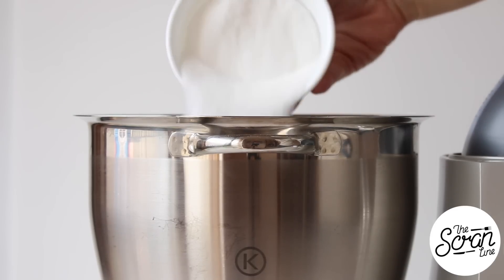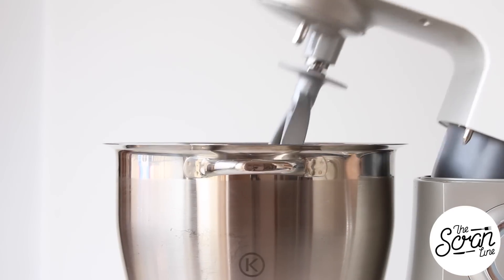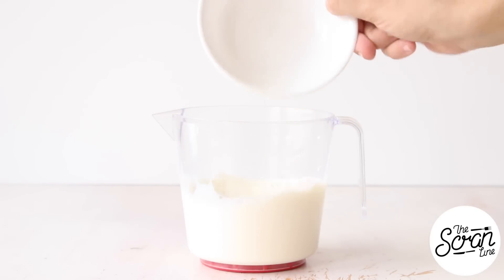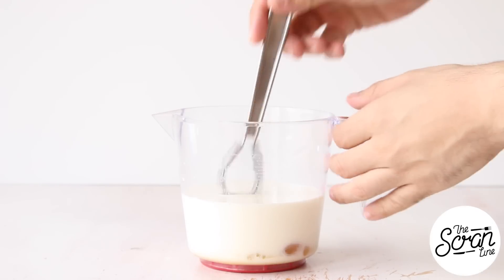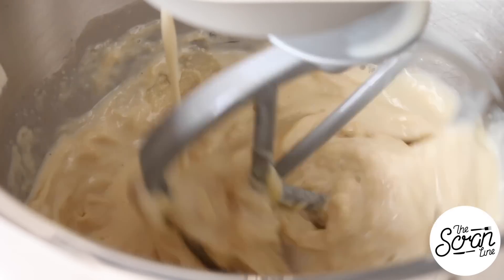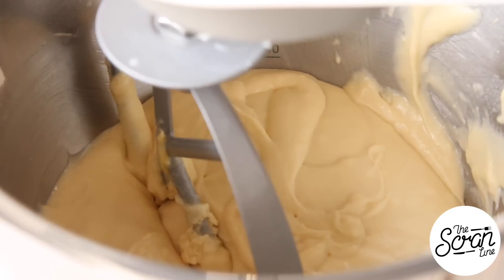Pop all of your dry ingredients into your mixer and mix those on low speed to help them combine well. If you're doing this by hand or using a hand mixer, you can sift them into the bowl. Add your softened butter into your dry ingredients and mix on low speed until everything is well combined. While that's mixing, add your milk to a large jug along with your eggs, yogurt, and vanilla extract, and whisk those until they're well combined. Add them to your dry ingredients while the mixer is on low speed. Once you've got all your wet ingredients in there, stop your mixer, scrape down the bowl to make sure there's no dry bits stuck at the bottom, and mix for a final 20 seconds.